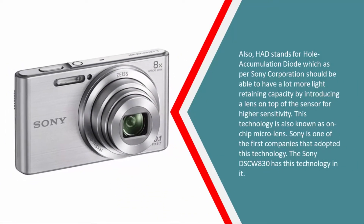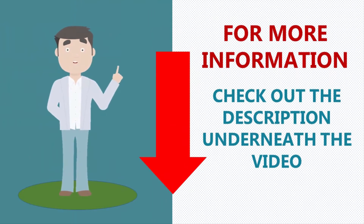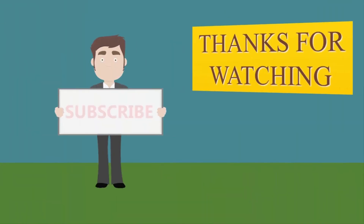HAD stands for Hole Accumulation Diode, which, as per Sony, should be able to retain a lot more light by introducing a micro lens on top of the sensor for higher sensitivity. This technology is also known as on-chip micro lens, and Sony is one of the first companies to have adopted it. The Sony DSC-W830 features this technology.